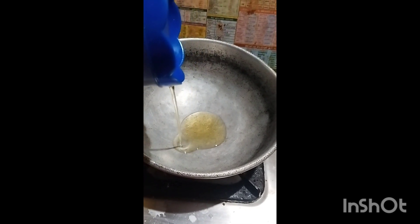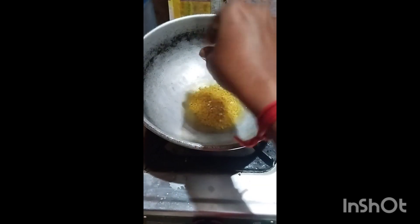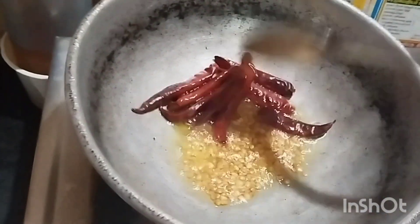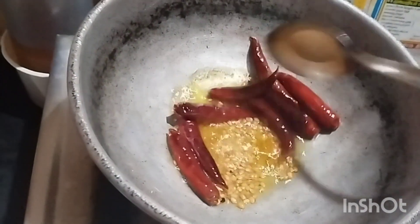Add oil in a bowl. Add 2 spoon, add 1 spoon, add 1 cup, add chutney in a bowl. Add 1 cup, add 6 pepper, add 4 pepper.